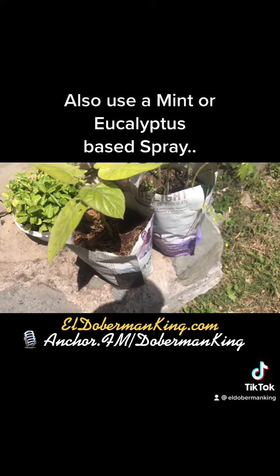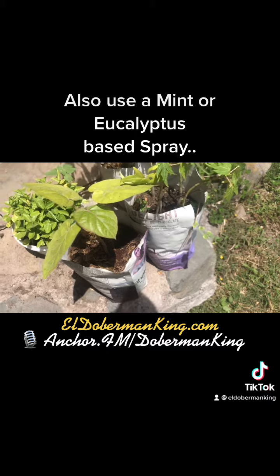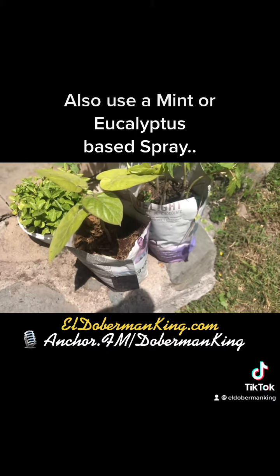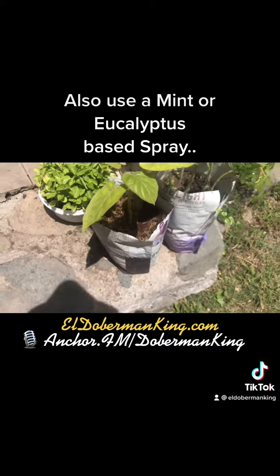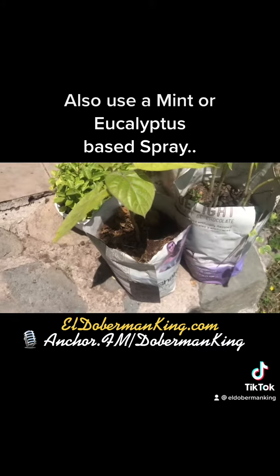Like when you go to the mall and you shop for perfume or cologne, they have roasted coffee grounds to neutralize the odor when you're selecting your perfume or your cologne. And I hope this helps everybody out. Have a great day.